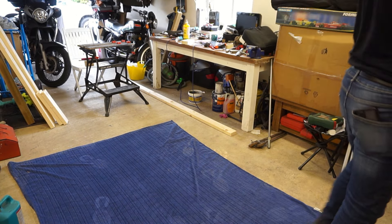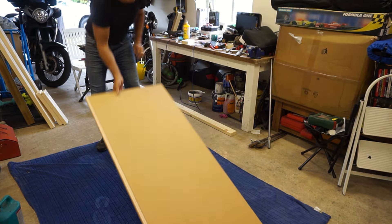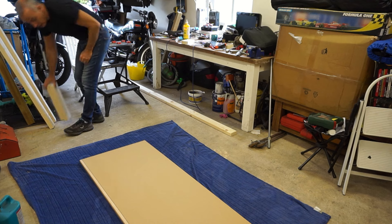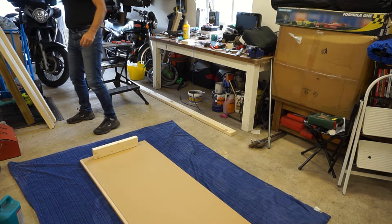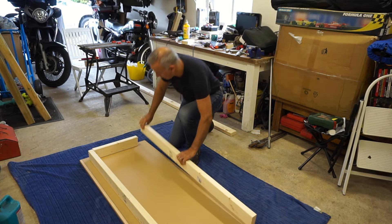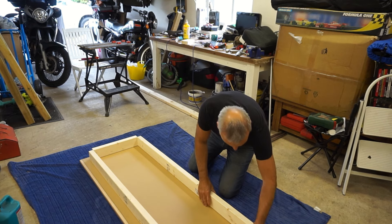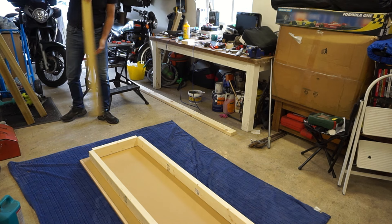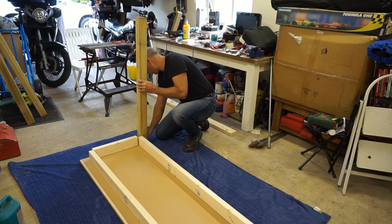Let's begin some construction. I'll put an old blanket down to protect the worktop as I'm working on the floor. In theory these leg assemblies are going to go roughly in the corners - something like that, something like that.